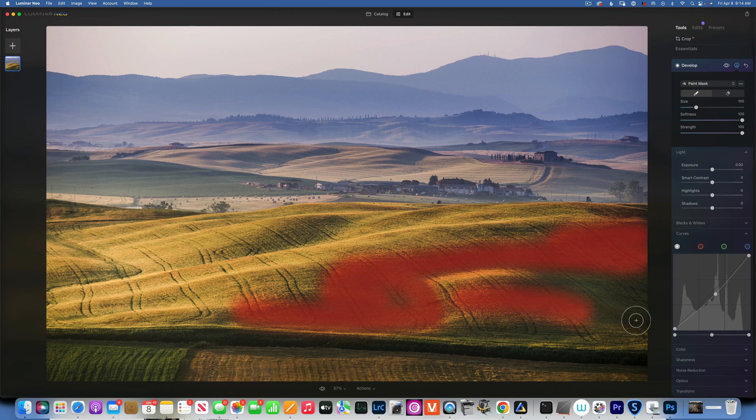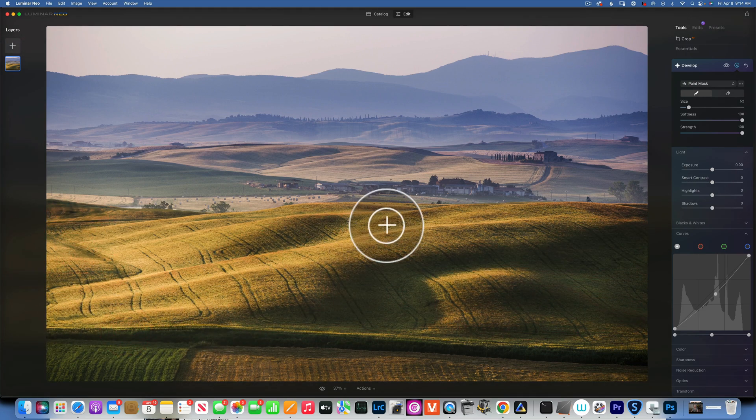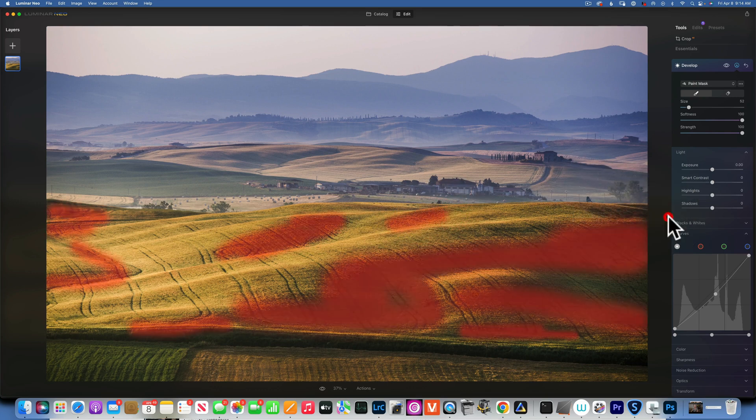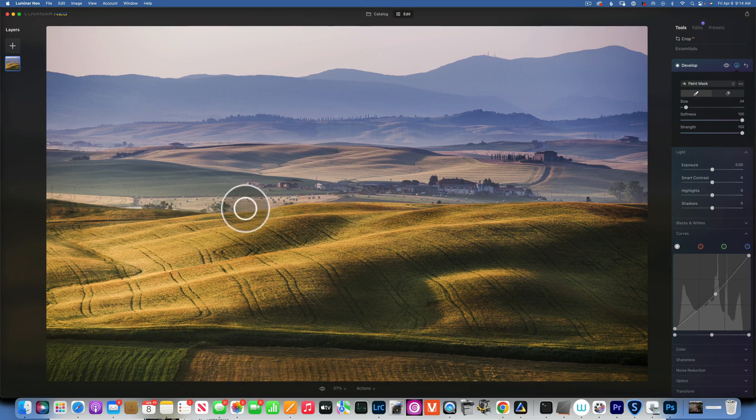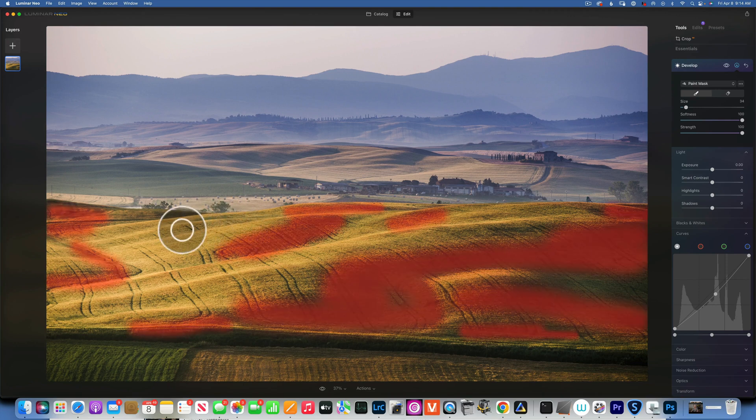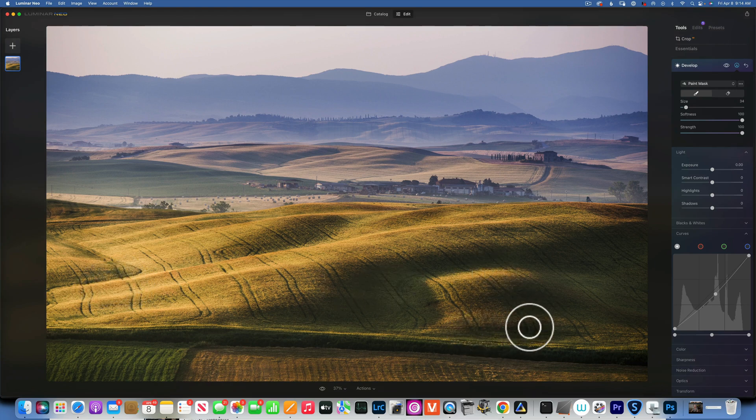Adjust the brush size to fit your image and keep working through it, just to create more definition. Bring some here, a little on this side, a little in here — I'm just working the foreground quickly. Here's our before burning and after burning — you can see the added depth and definition.